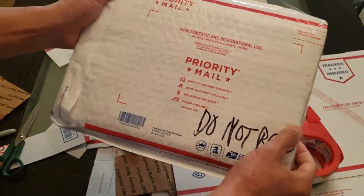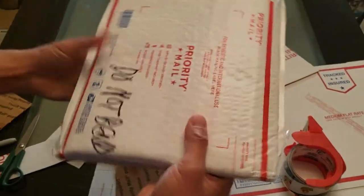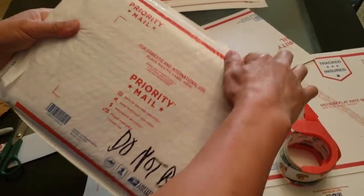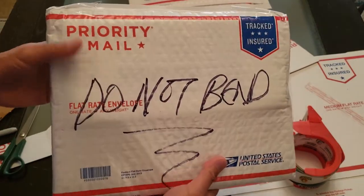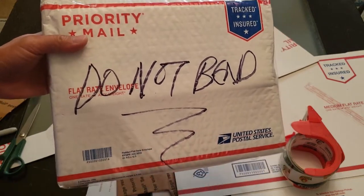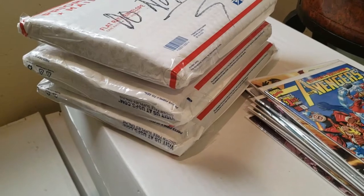All right, so this is it. See how it's well protected. So when the mailman delivers it, they know not to jam it into the mailbox. There you have it. I know it is quite a bit of work, but trust me, you don't want to deal with eBay refunds. These comics are good to go.